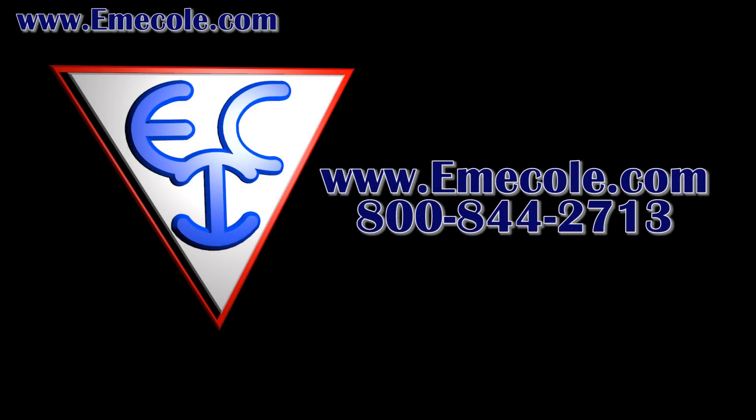For more information on this or any Emi Cole products, visit our website at www.EmiCole.com or give us a call at 800-844-2713.